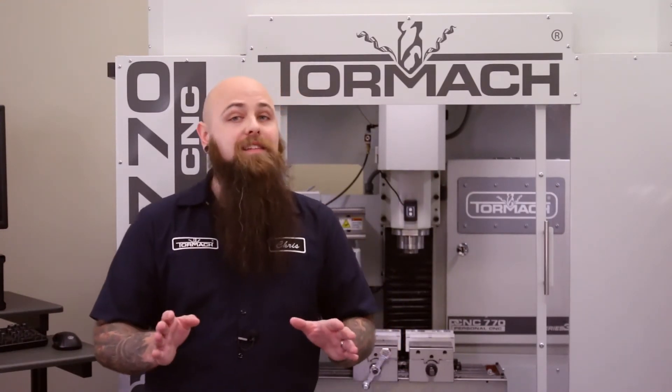With the right feeds and speeds, cutter geometry, coatings, and coolant combo for a given material, the shear angle will get higher, providing better finish and longer tool life. Now there's a whole lot more physics and material science that goes into this, and I'm not even going to try to get into that. But here's some slow motion cutting footage, just to make you feel better about it.